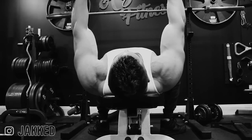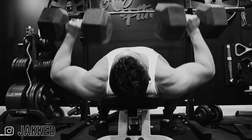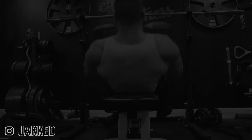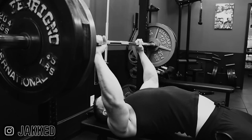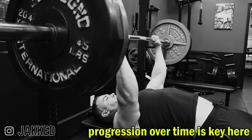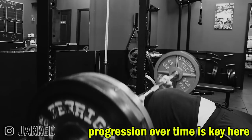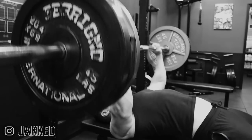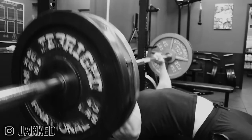The first exercise is a basic horizontal press. That can be a flat barbell press, dumbbell press, or even a machine press. The exact one you choose should be one that you can personally progress with safely and consistently. For me, that's a flat barbell bench press with a closer grip, or dumbbell presses as a close second. This is your heavy bread and butter mass builder for the pecs.